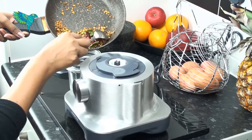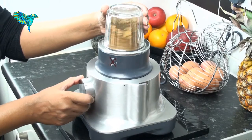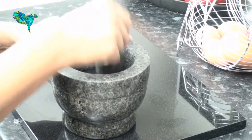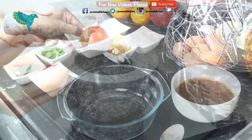Once cool, take into a grinding jar and grind into a fine powder. Now grind the cloves of garlic in a mortar and pestle slightly until they are half-crushed. Make sure they are not ground into a paste.